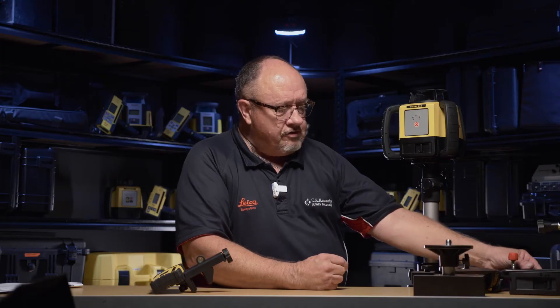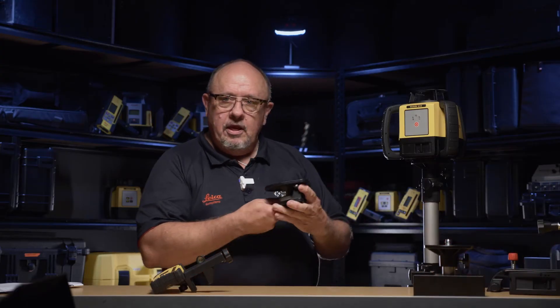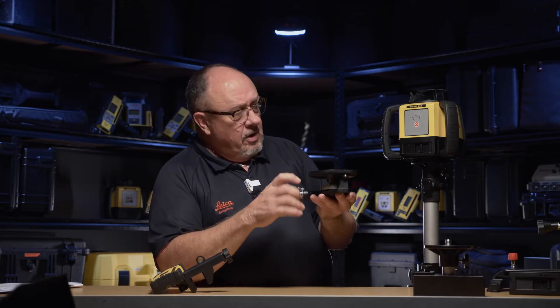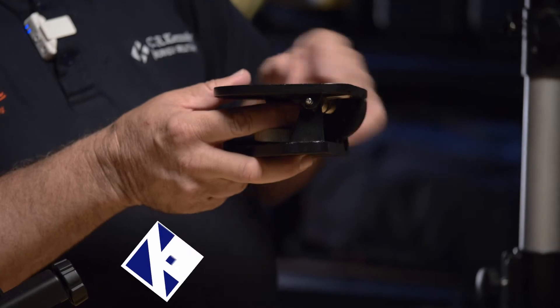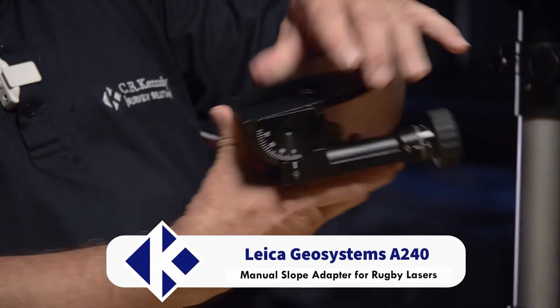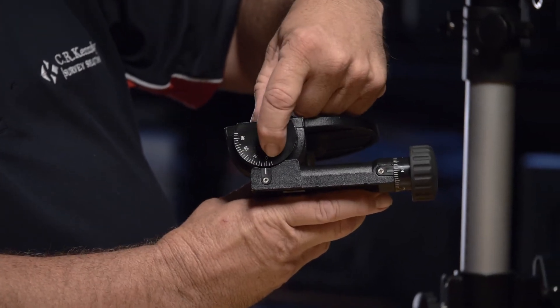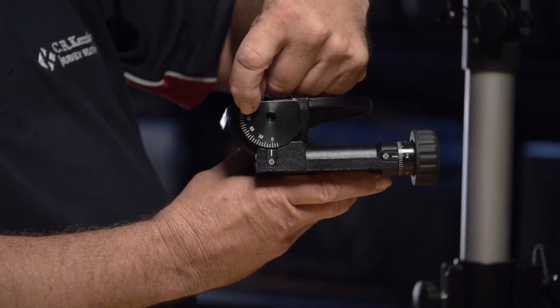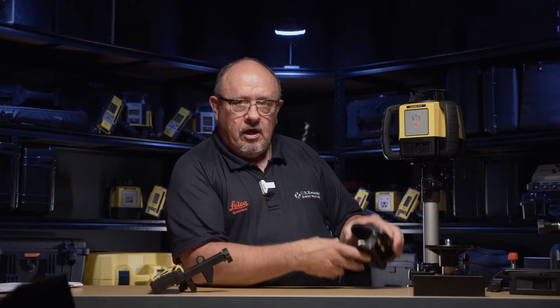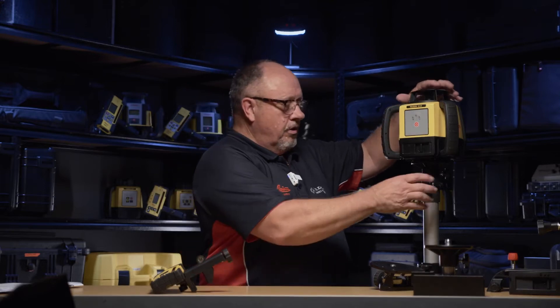One of my favourite accessories is this manual slope adapter. It allows you to adjust the slope of the unit to anything from 0 to 90 degrees. This is pretty handy in a lot of situations. I'll just put it on the unit so we can have a look at it.